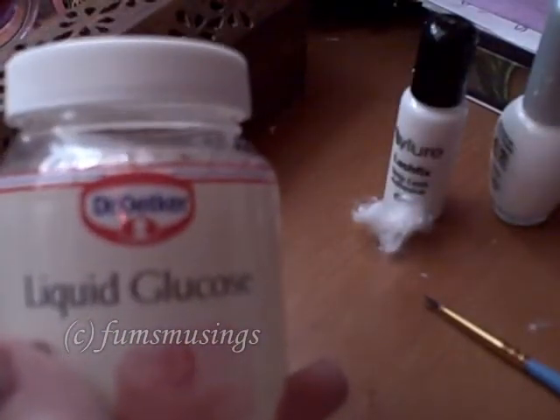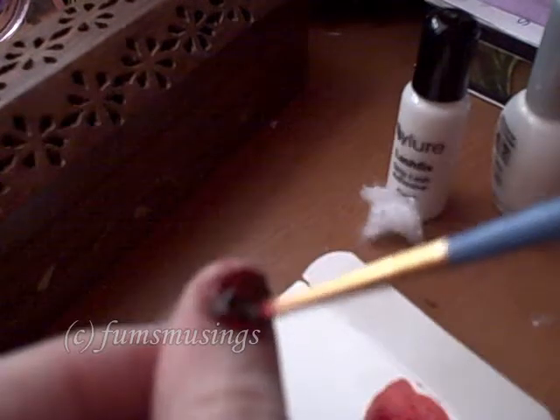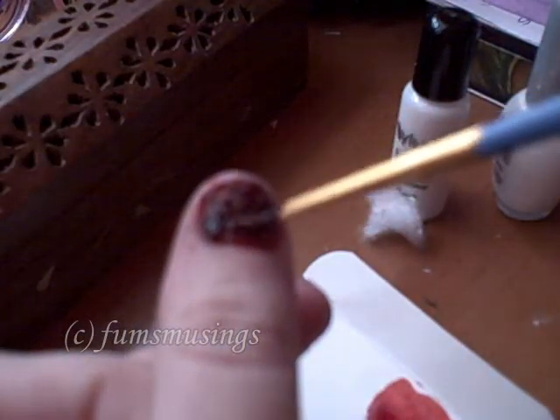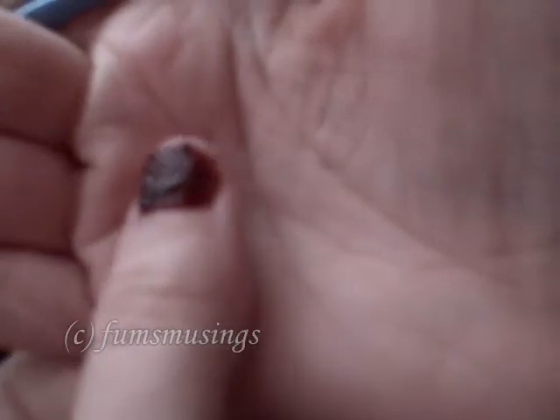I use my liquid glucose and red food colouring mixture to make fake blood — I've shown how to make it in another video, so check that out if you need it. I'm just covering all of that cotton wool with the fake blood. See how it looks all icky and lumpy, sort of like torn flesh — I'm just poking lumps and bumps into it with the brush. That's the main part — the underneath area of the nail.